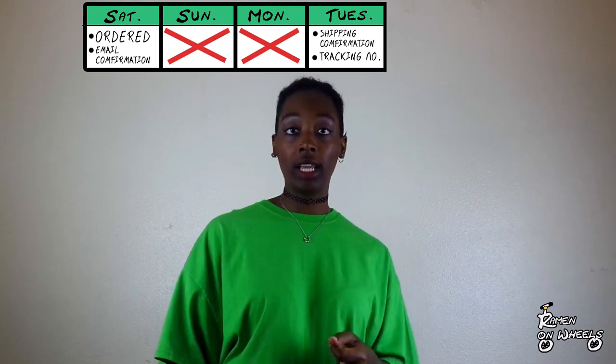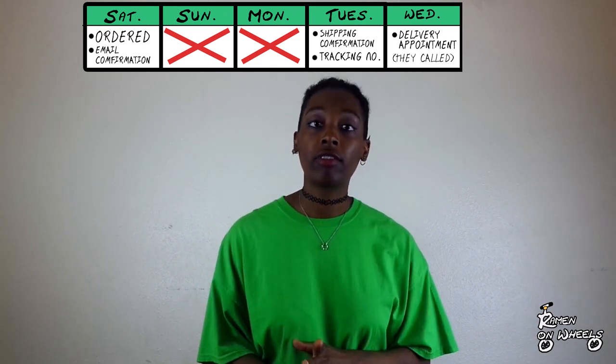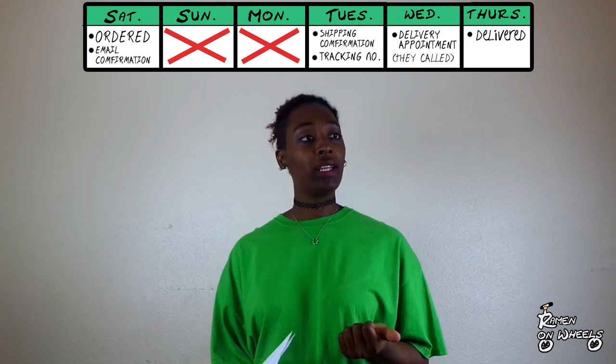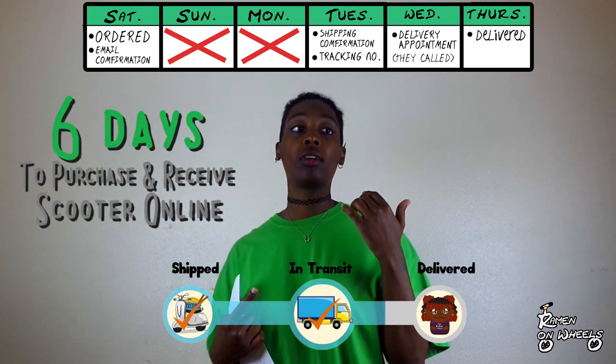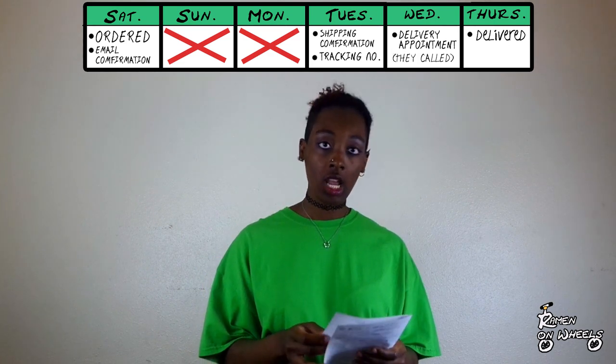Once I ordered my scooter, that same day — a Saturday — I got a confirmation email. No information Sunday or Monday. On Tuesday I got a shipping confirmation and a tracking number. On Wednesday they called me to schedule a delivery time. Thursday, which is today, it's supposed to be delivered. That's a total of six days from order to scooter at your door, which is really good.